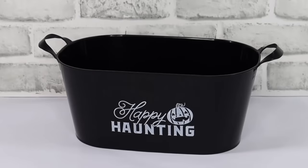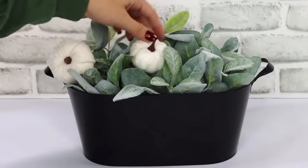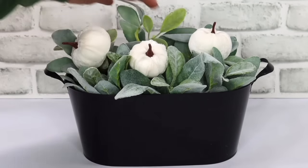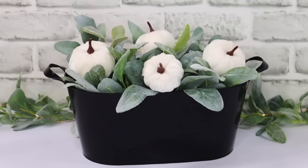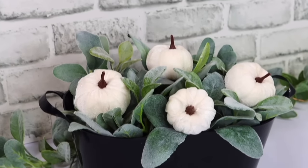The last centerpiece idea: grab one of these buckets that Dollar Tree carries every year. You can paint them or just turn them around — there's usually no wording on the back. Then add your florals and pumpkins, and it's quick and easy to put together a beautiful fall look.